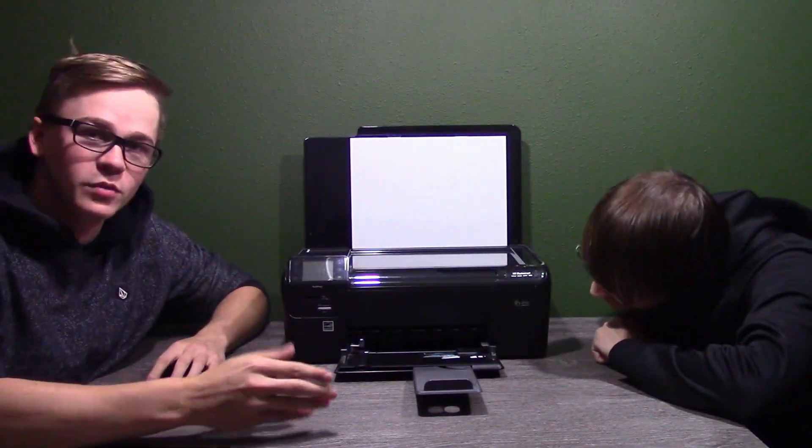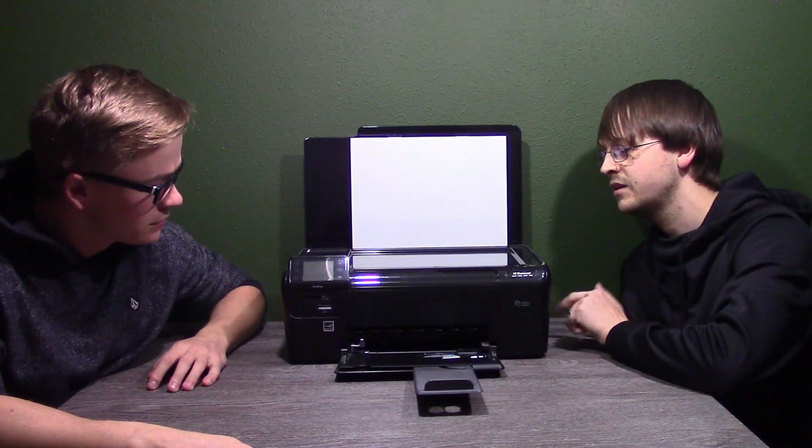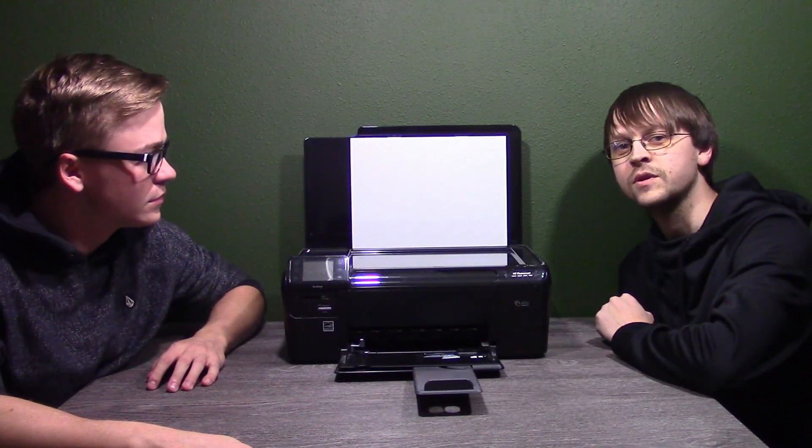The paper tray — this is where the paper goes. It also has wireless, but it does not have a network connection in the back.